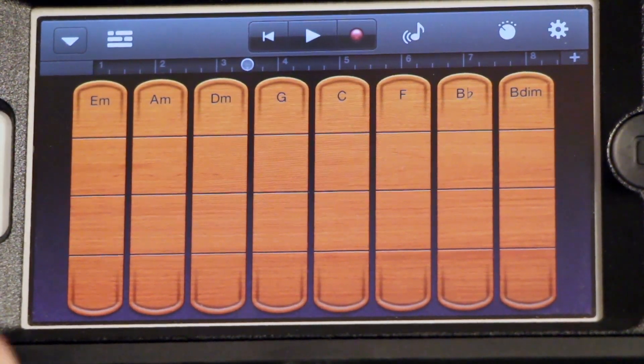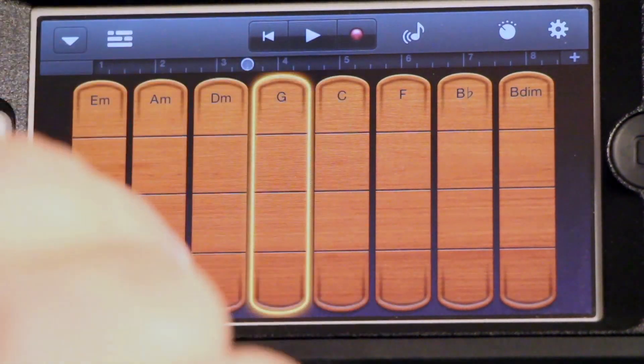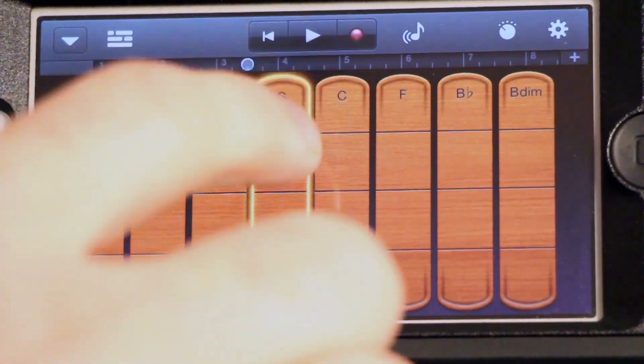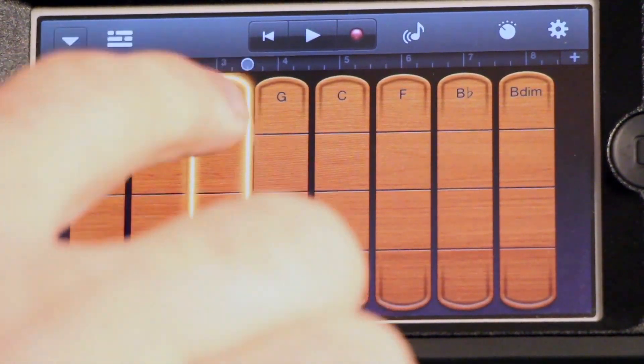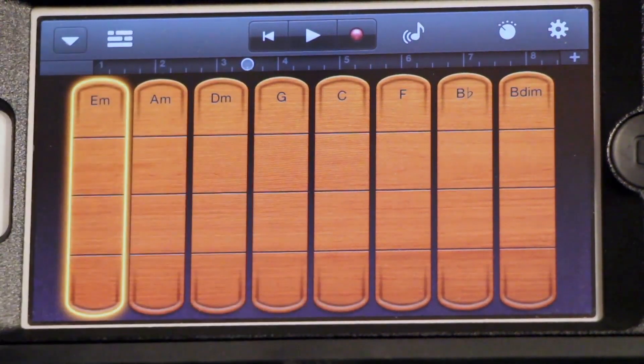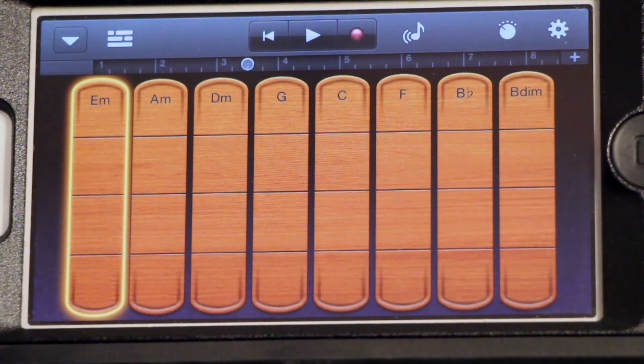If you tap, you hear the staccato strings. Also, if you go up, it'll go higher octaves. As long as you're on the same one, it's going to stay the same chord, and the lines across are separating the different octaves.